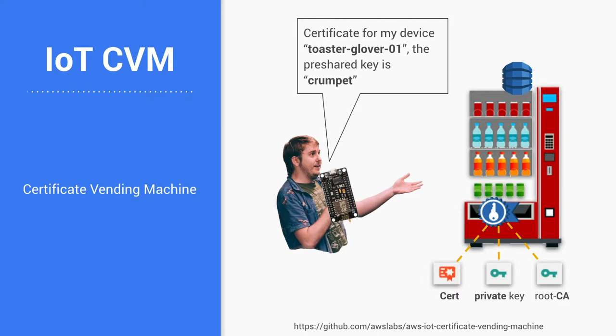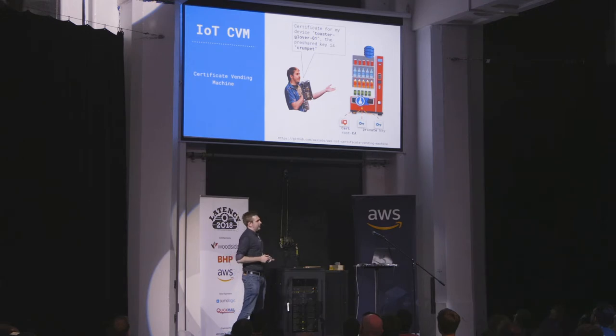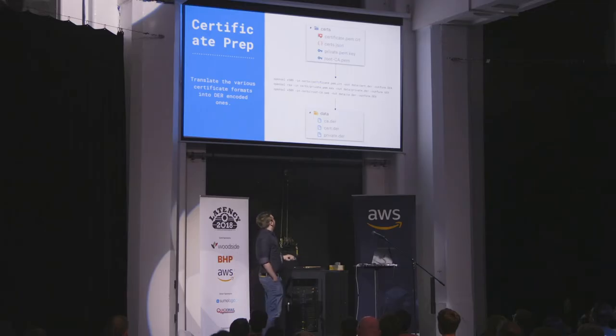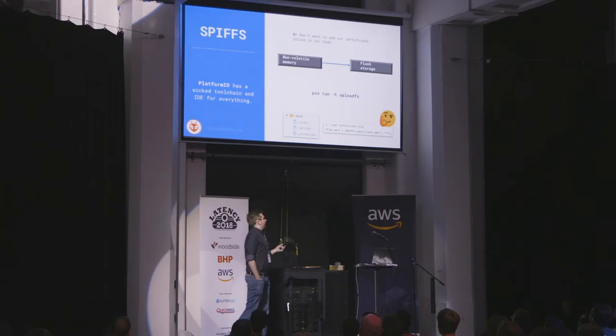Now how do I actually get this device into AWS IoT? I use this thing called Certificate Vending Machine, which I highly recommend checking out if you have devices you need to deploy onto AWS. It basically exposes the functionality over a REST endpoint — you have a pre-shared key and the device name, send that off, and you get a response back with all the certificate information. Then you convert those certificate details into DER format, and I use Platform.io to upload the certificates to the device, basically using non-volatile memory as flash storage. Typically I would put the certificate in the code, which was really bad practice, so I was really happy to find this solution.